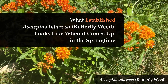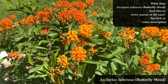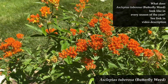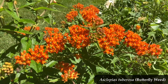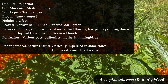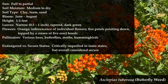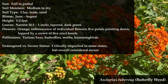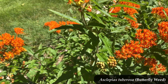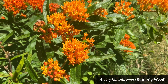If you want to know what Asclepias tuberosa looks like in every season of the year, I have a video on that and I'll give you that link in the video description. This is just a shorty video that's going to look at what it looks like when it's coming up. Now, to make sure we're talking about the same thing — it's the only milkweed with orange flowers, and it's the only milkweed, if I understand right, that doesn't have a white sap when you cut the leaves or the stem. That makes it an oddball amongst the milkweeds — but it's an awesome oddball.